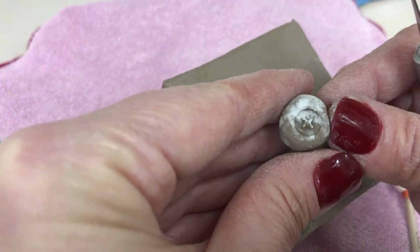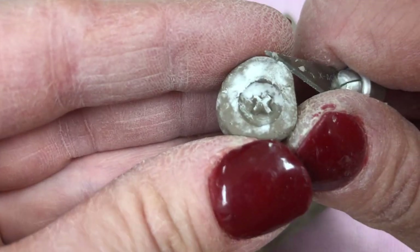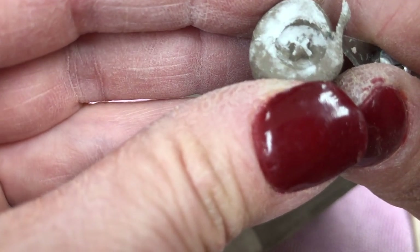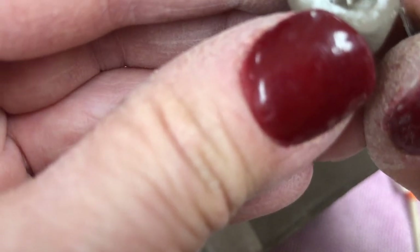And then after it is to the leather hard state — which mine is in the leather hard state — now I'm going to take my knife and carefully trim away some of the excess around.